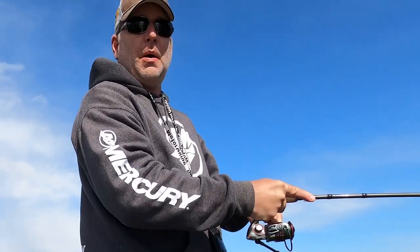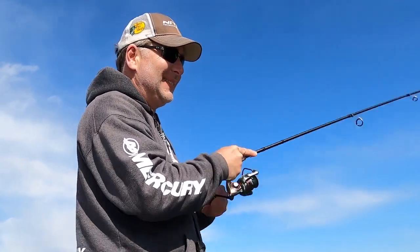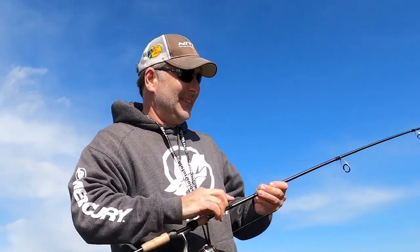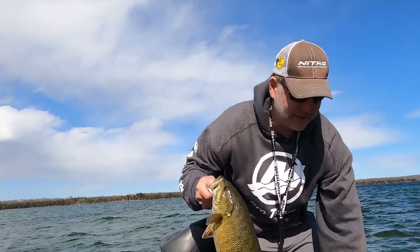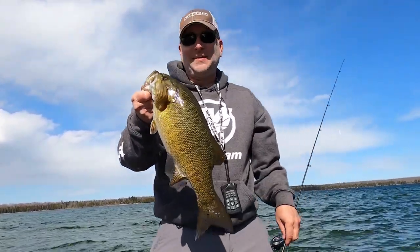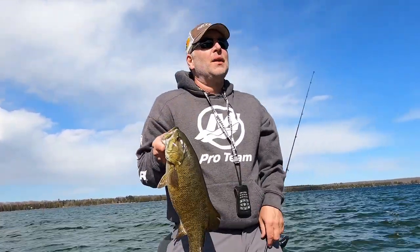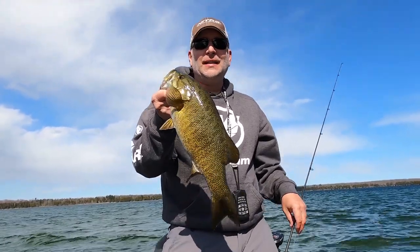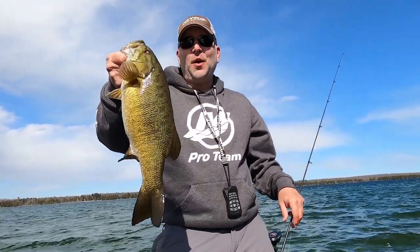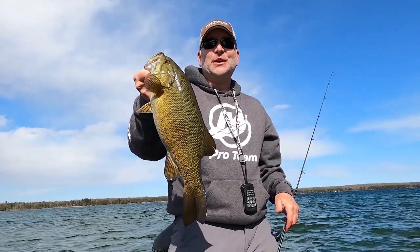We've got one more fish on here — I had to stop at one last spot. We had to stop one more time to catch one more fish! Hopefully you enjoyed the video. If you did, please like and subscribe to the channel and hit that notification bell so you can stay up to date on all the cool videos we've got coming out. Thanks again guys.